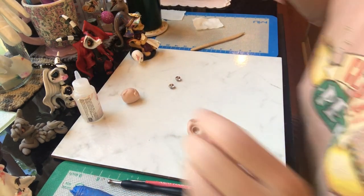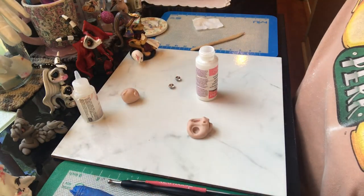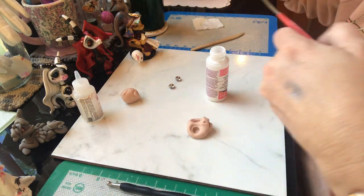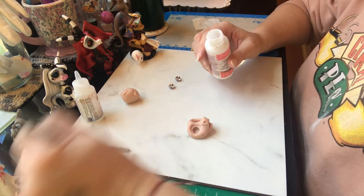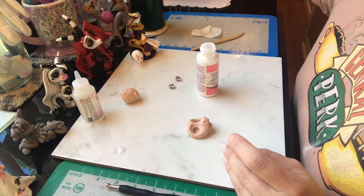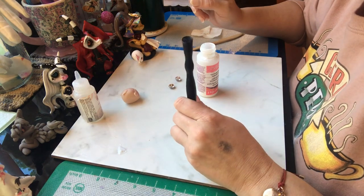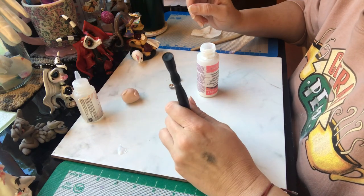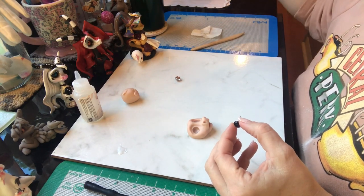My eyes have posts in them, which help me when I'm placing them. Before I was adding posts to the back of the cabochons, I would just put the cabochon in and it would be crooked, leaning, or cross-eyed. Once it's in the clay and stuck to the liquid Sculpey, it's very difficult to rotate the iris to where he doesn't look cross-eyed. Having the post allows me to push them through and adjust them to exactly where I like them.